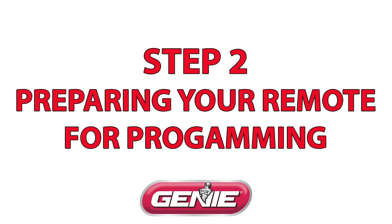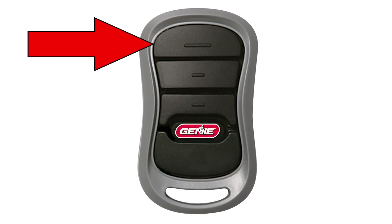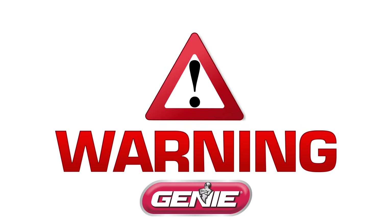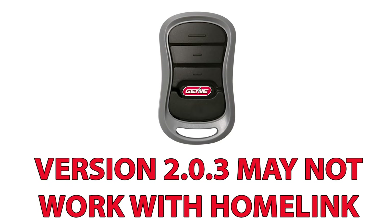Step 2: Preparing your Genie IntelliCode remote for programming. Choose a button on your Genie IntelliCode remote not yet programmed to your opener. Please note that using a button not yet programmed to your opener is to keep the door from moving up and down during programming. There is no other issue if you choose to use a button already programmed to the opener. Software version 2.0.3 may not work with HomeLink.